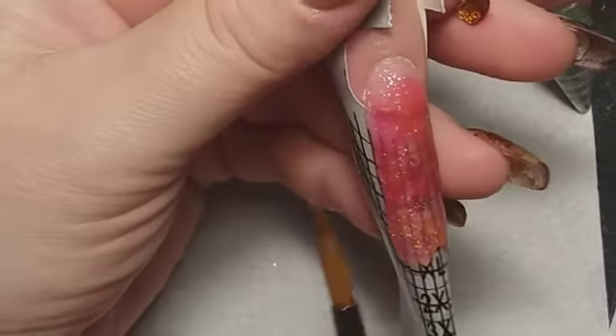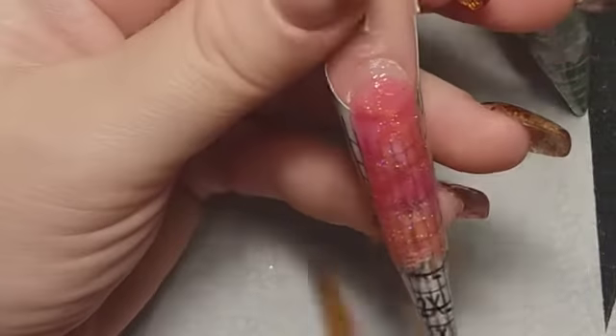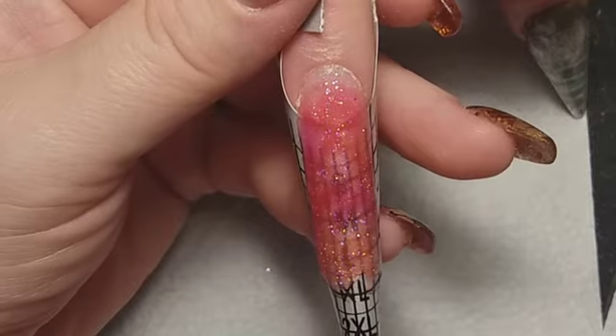I was really happy with this one because at the end you can see the C-curve, and I think it was pretty good.